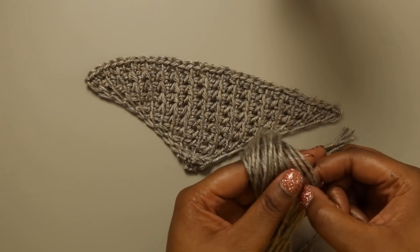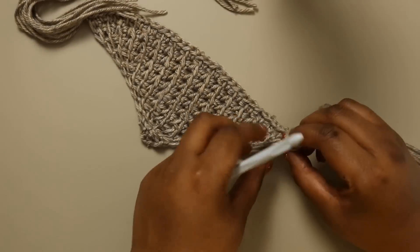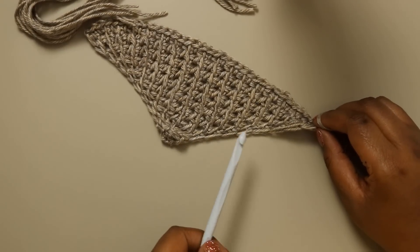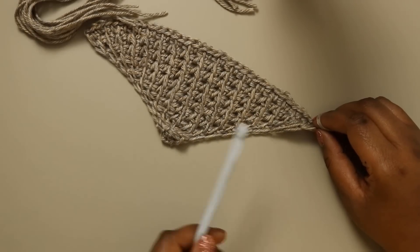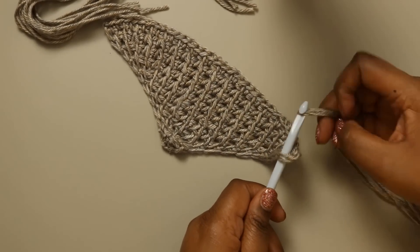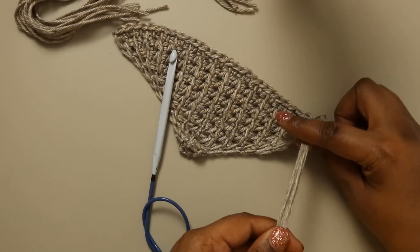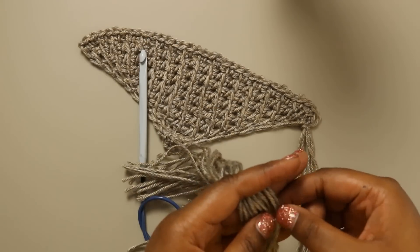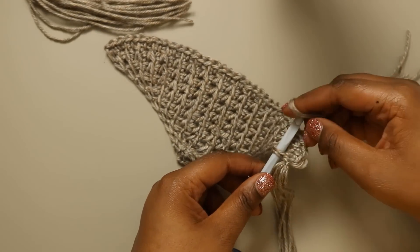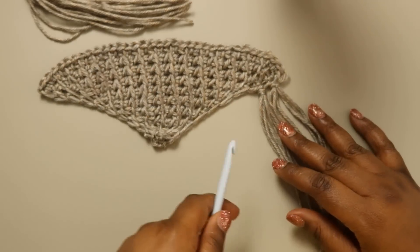I'm going to grab three lengths of fringe and even them up a little bit. Then with my crochet hook I'm going to go into the end of my project — we've got these nice little V's here. I inserted fringe in every single one of these V's on my project, but you can personalize it: if you like less fringe, go in every other V, or if you don't like fringe at all you can leave it off completely. I insert underneath these two loops, grab my yarn, pull through, then loop the yarn through those loops and pull gently to tighten the knot.